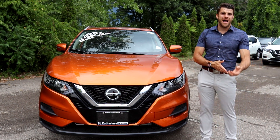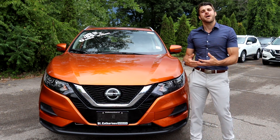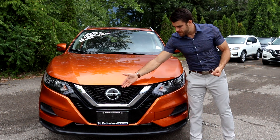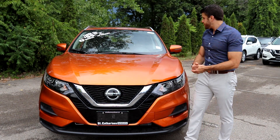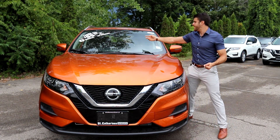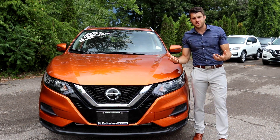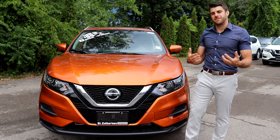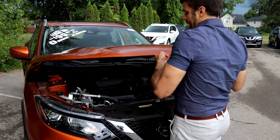The headlights are automatic on and off, and you'll also get the Nissan Safety Shield, which includes high beam assist, active trace control, active ride control, intelligent emergency braking, and forward collision warning with pedestrian detection. There's a sensor right behind the front fascia and another above on the windshield to assist the Nissan safety suite and provide maximum safety for your family.